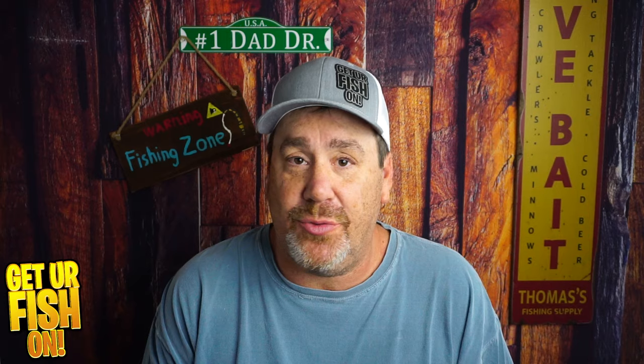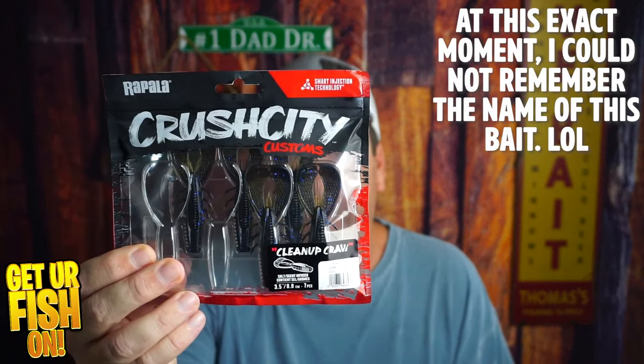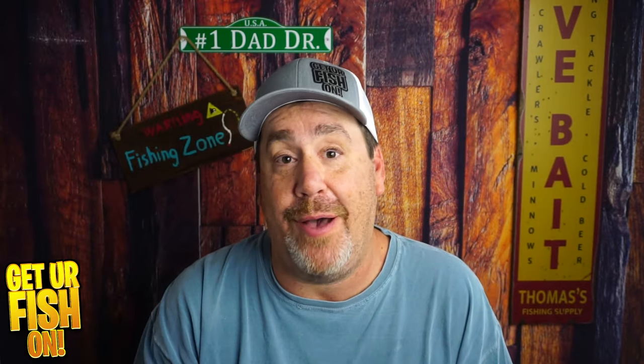Is it better than any creature bait that's out there? Probably not, but it has a really good name behind it. It's the Crush City Jacob Wheeler Cleanup Craw, and we're looking at it right now.